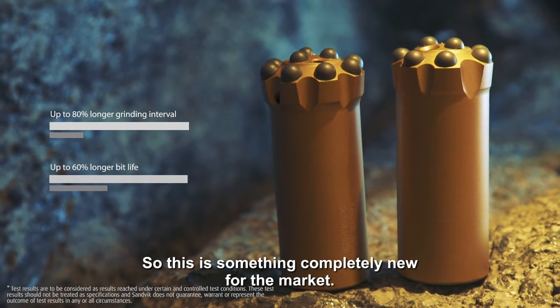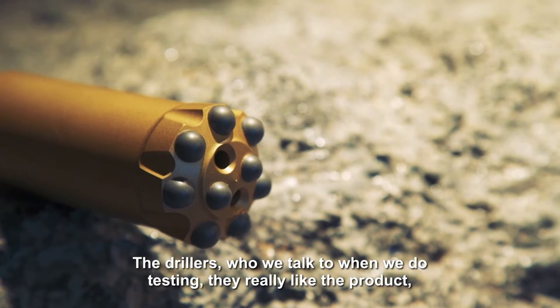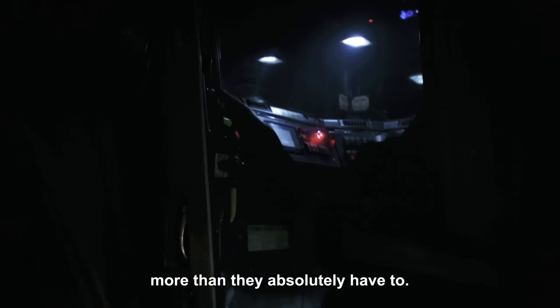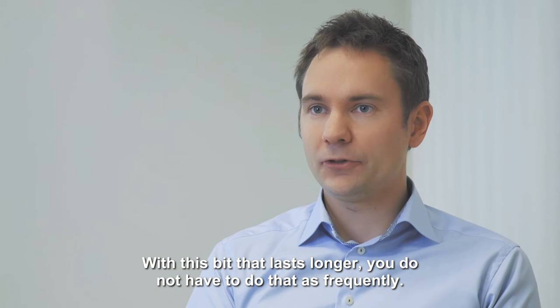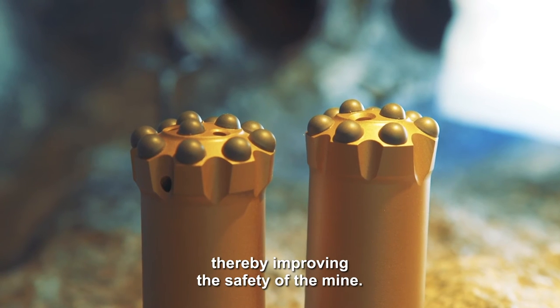So this is something completely new for the market. The drillers which we talked to when we do testing really like the product because they do not want to get out of the cabin and change bit more than they absolutely have to. With this bit that lasts longer you do not have to do that as frequently. You can increase your bit changing intervals and thereby improving the safety of the mine.